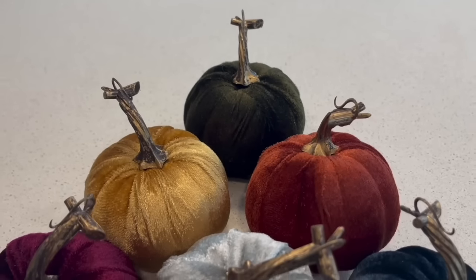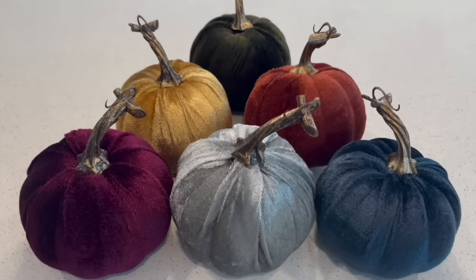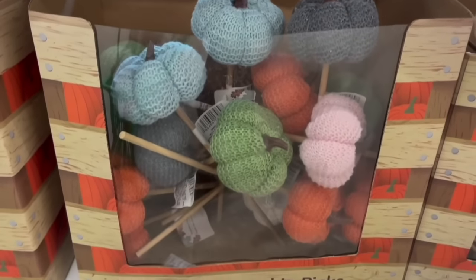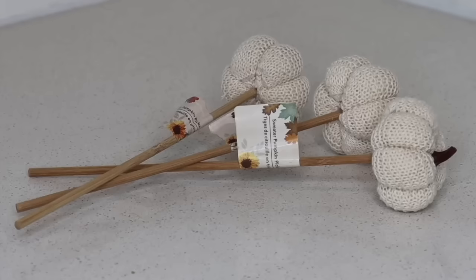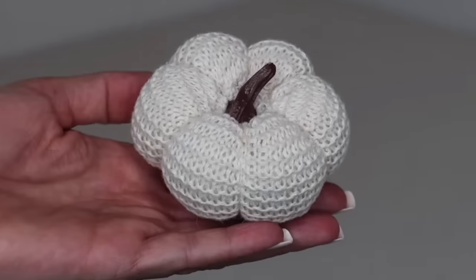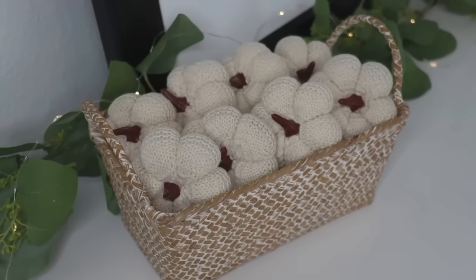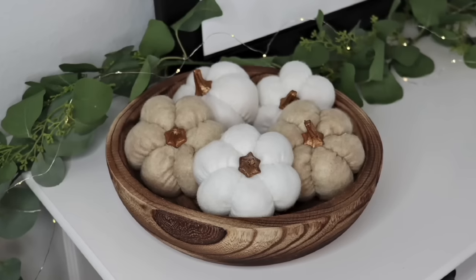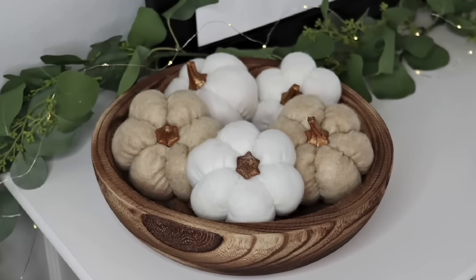Dollar Tree has really stepped up its game with pumpkins — just look at how beautiful these velvet ones are for only $1.25 each. There are also sweater pumpkin picks: grab several, cut off their picks, and place the little pumpkins in a basket — it looks so beautiful. And these knit pumpkins look amazing together in a wood bowl, which is perfect for a coffee table or an entryway table.